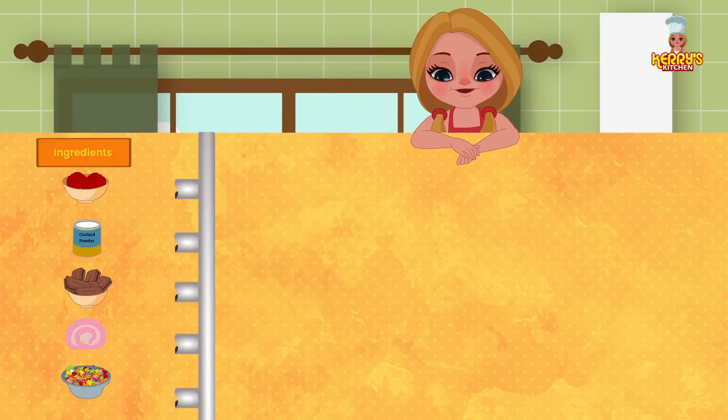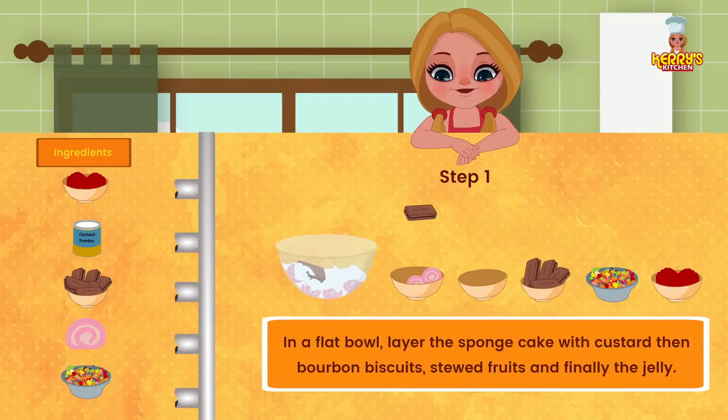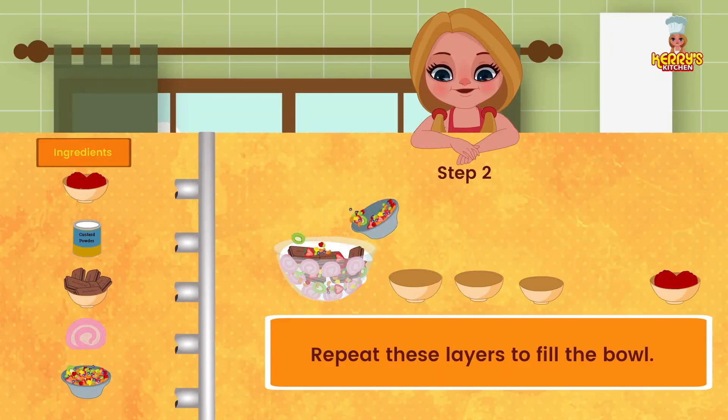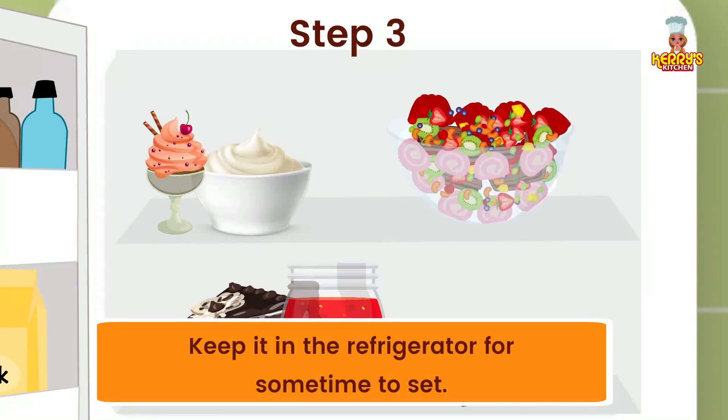Method: in a flat bowl, layer the sponge cake with custard, then Bourbon biscuits, stewed fruits, and finally the jelly. Repeat these layers to fill the bowl. Keep it in the refrigerator for some time to set.